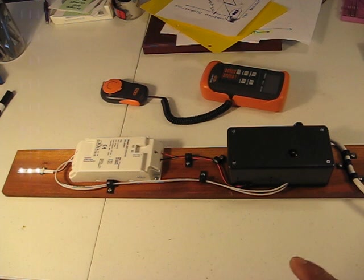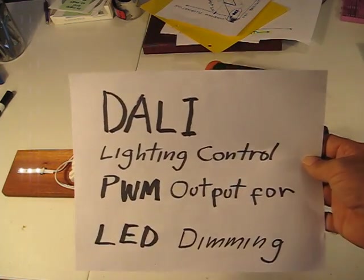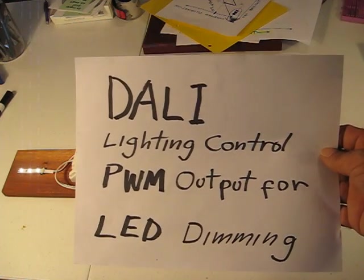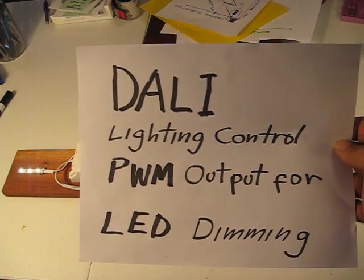So, this is a pulse width dimming module. And if you want to see what the output of it looks like, you can stop here and go find this YouTube video on an old and defunct California electrical training channel.